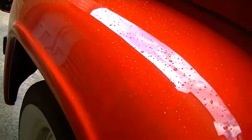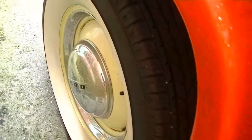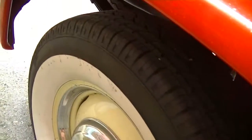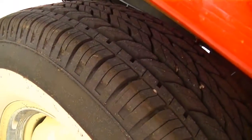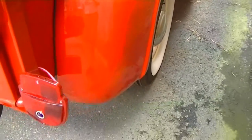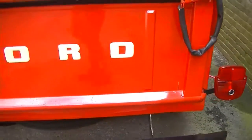Again, you can see the Velcro adhered to the bed rail for the tonneau cover. Passenger side rear fender — wide white radial tire, loads of tread left, they look nearly new. Next we'll move along to the interior.